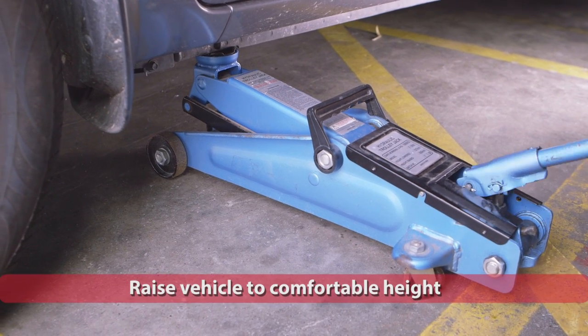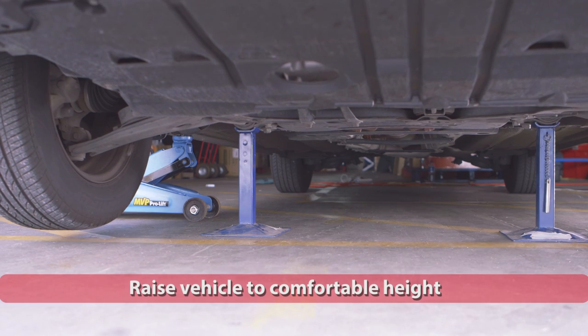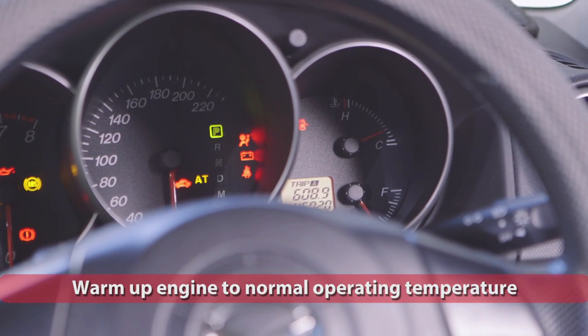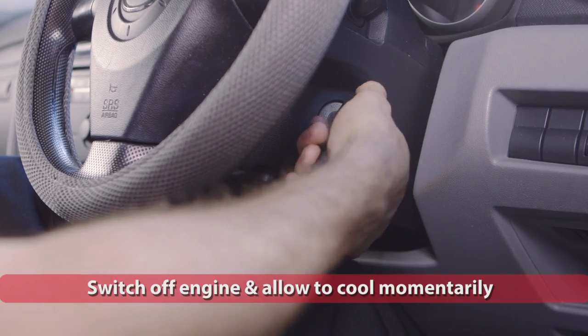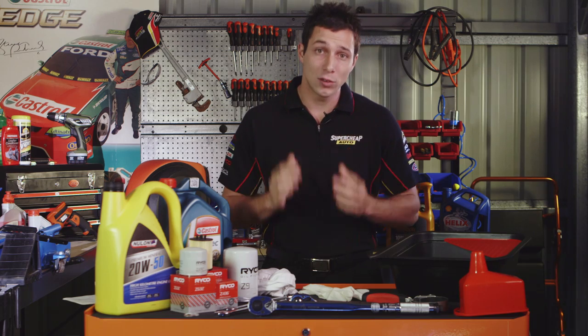Using the jack and axle stands or a ramp, elevate the car to a comfortable height. Start the vehicle and allow the engine to reach normal operating temperature — warm oil will drain more easily and will help drain any built-up sludge and grime. Switch off the vehicle and allow the engine to rest slightly before draining the old oil, as engine oil becomes extremely hot and could cause serious burns.